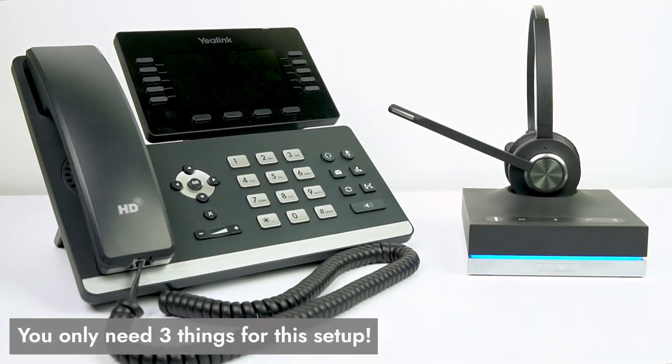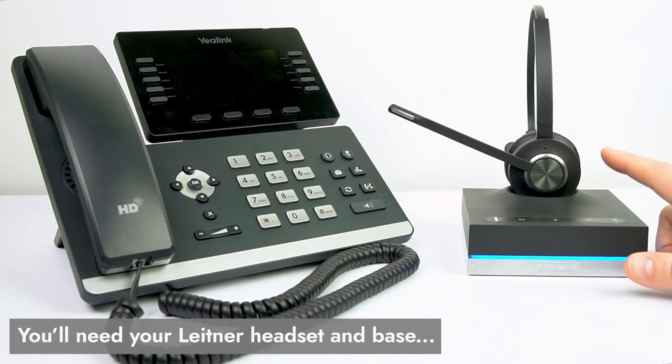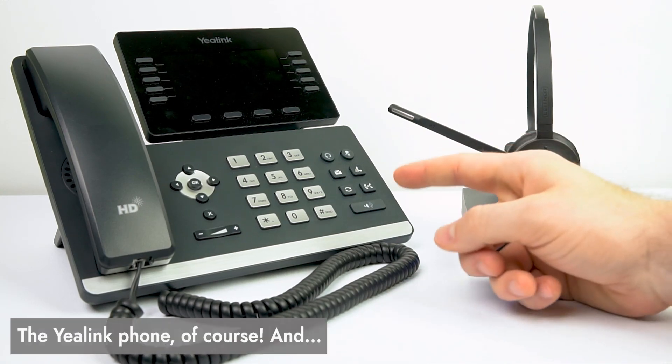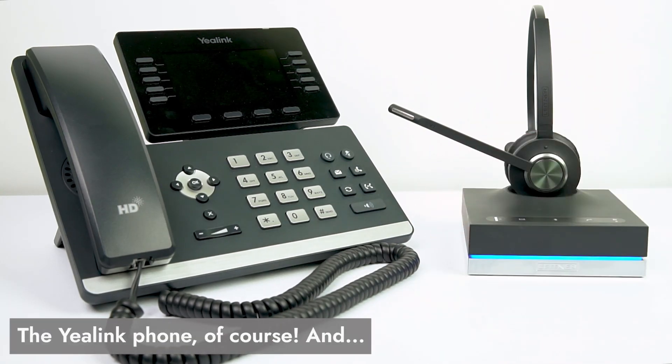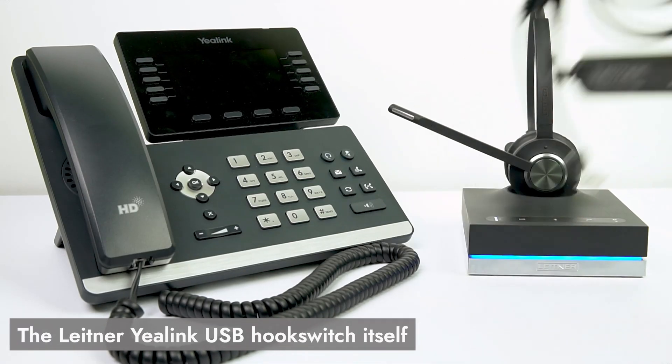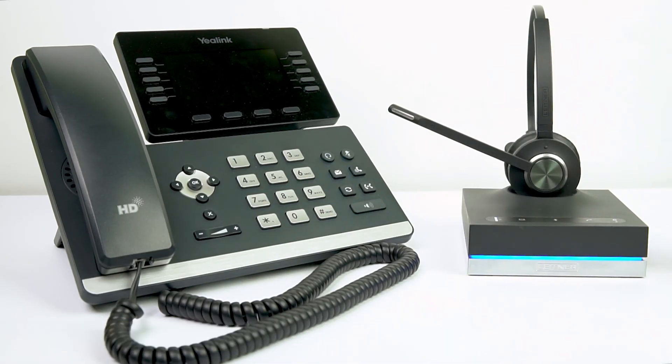Let's go ahead and start by covering the things you're going to need for this setup. We're of course going to need the Leitner headset itself — I have mine plugged into power, as you can tell by my blue focus light. You'll need your Yealink phone, and then you're going to need the Yealink hook switch that we're going to be connecting. Once you've got those things, let's dive in and get started.